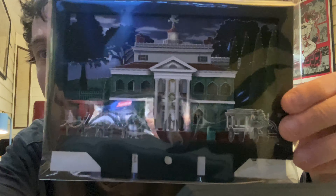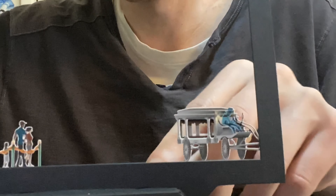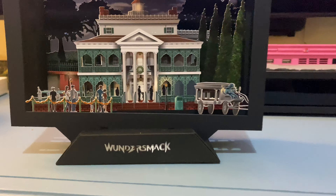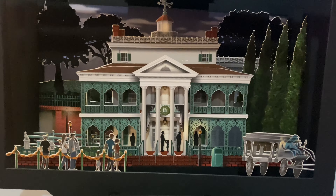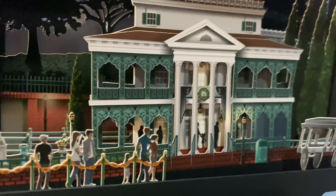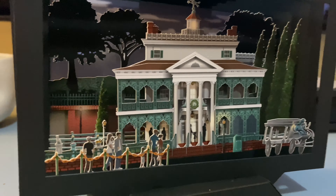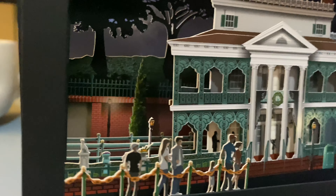Hold on to your seats, Haunted Mansion lovers — welcome, foolish mortals. Here it is after I put it together. Pretty neat, three-dimensional. I'm not really the best at putting things together, but I think I figured it out.